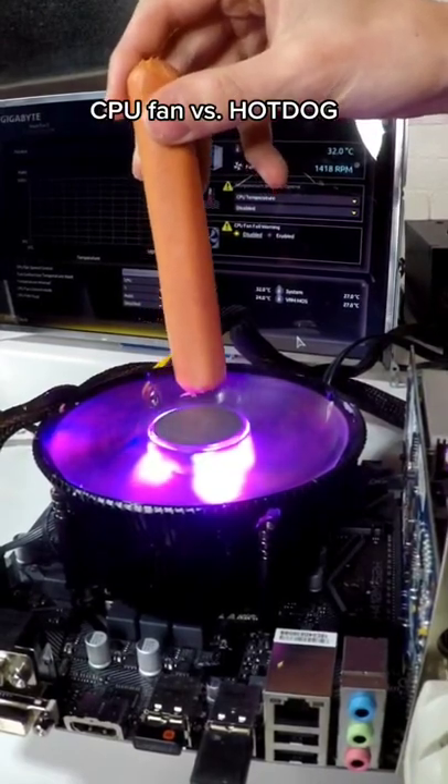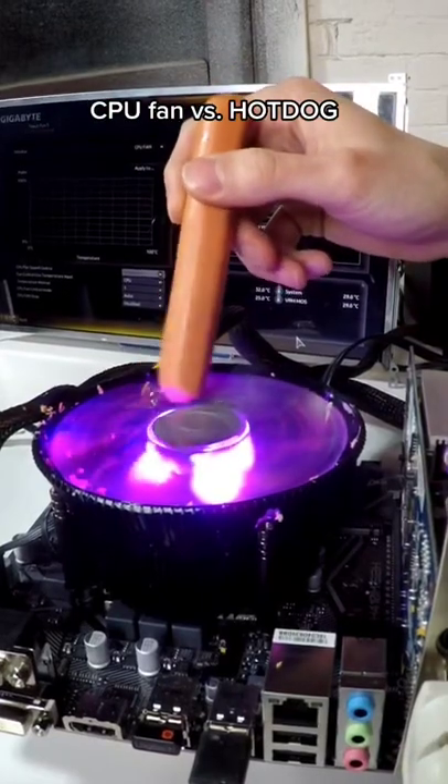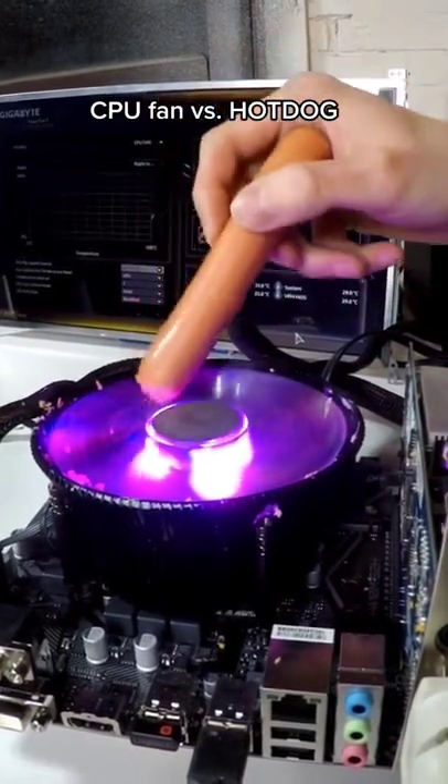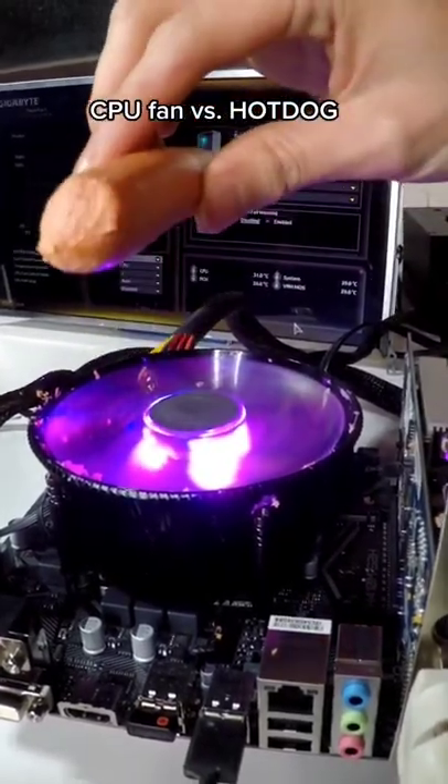Starting off slowly, we can see the fan starting to do a bit of damage, knocking off some chunks of the hotdog. And the longer we continue, the worse it looks for this old ballpark Frank. And now slices of hotdog are getting plugged everywhere. What do you think we should try next?